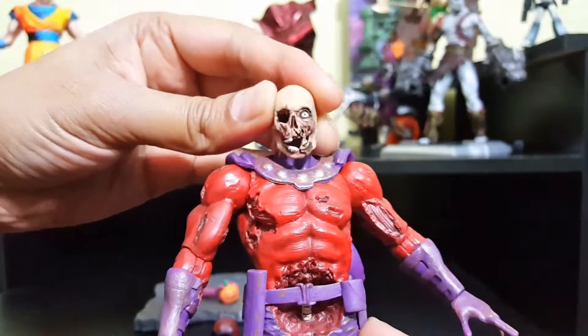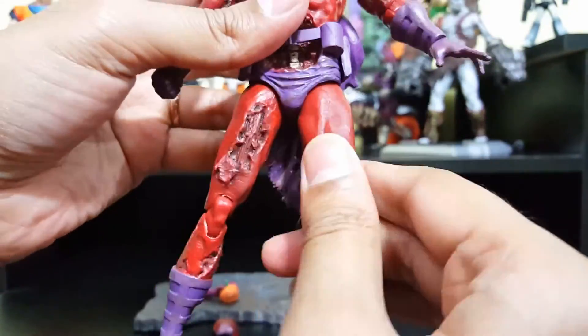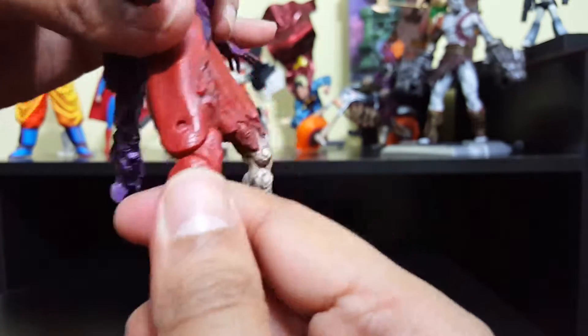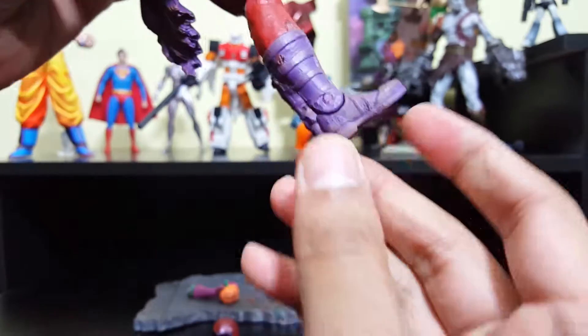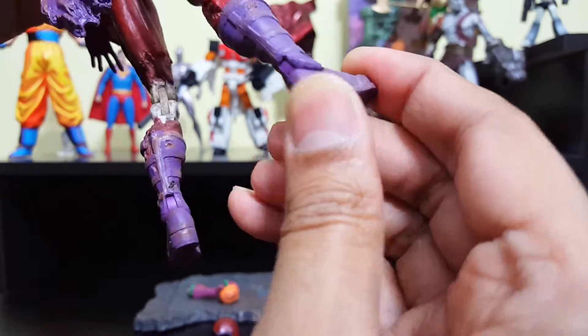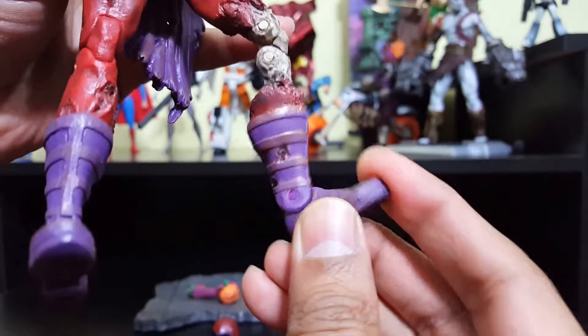The head looks like a ball joint — it goes front and back and all around, side to side. The legs swivel all around. The knees only go front and back, and the feet go front and back as well. I don't want to move them too much, but you can see how the articulation works.